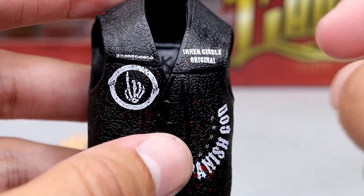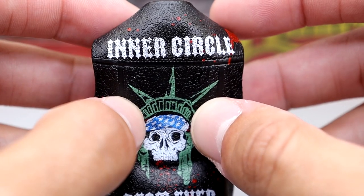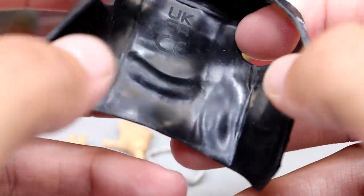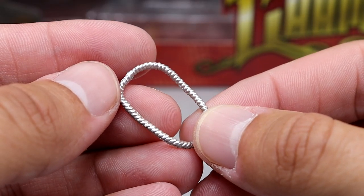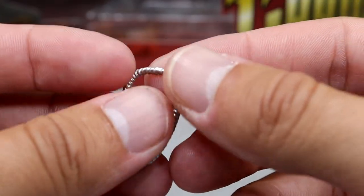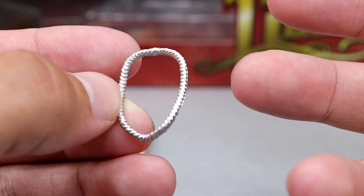We also have his entrance vest. You guys can see it says 'Inner Circle Original,' it's got the finger — pretty sure it's supposed to be a middle finger — and 'Spanish God' over here in a classic heavy rock metal-style font. You have 'Inner Circle' on it and then the Statue of Liberty, the headband, and 'Best Ever.' Very, very cool and sweet. It fits on really, really nicely with good texture. He also includes a silver necklace, which we've seen with Darby Allin and the Supreme Kenny Omega. They feel good and fit on the figure well.